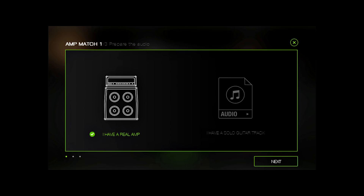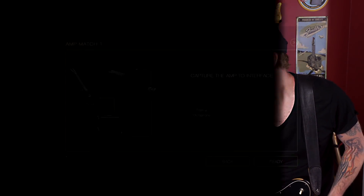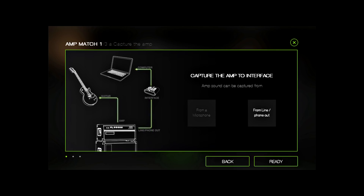You can either do it this way where I'm actually going to play plugged into the amp and do it live, or you could record a guitar track, turn it into a file, and then import that into amp match — which is in a way even easier because you can refine that sound before you do it. There are two choices: record the sound from a microphone, or if you've got some sort of modeling gear, you could take the direct out.